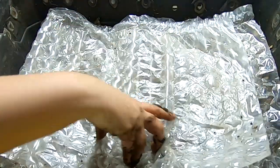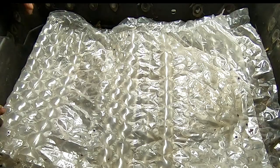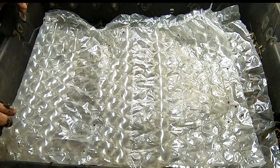The bubble wrap doesn't fit edge to edge but hopefully it will be enough to keep things a little bit more wet so they can finish working through that material and also get started on that towel.